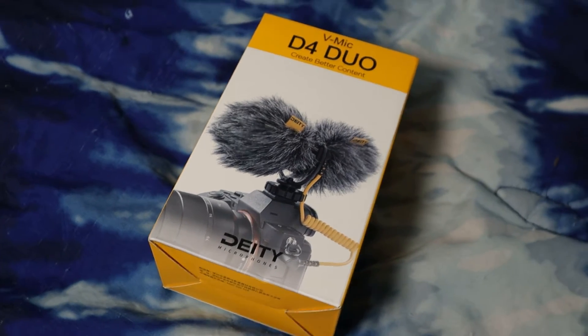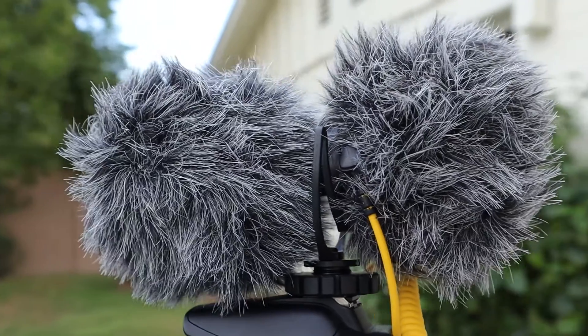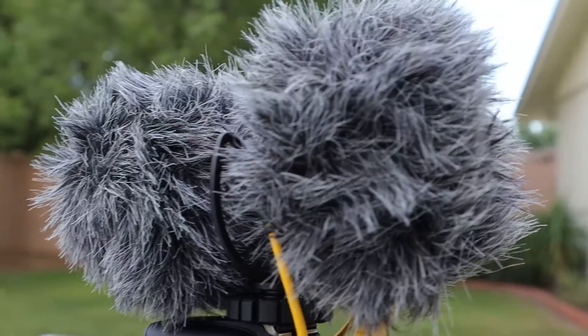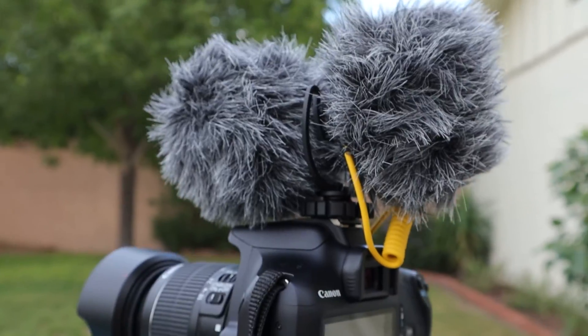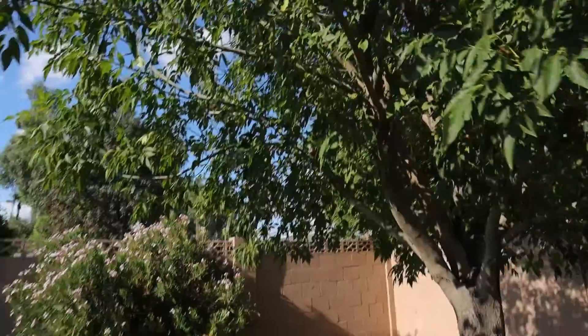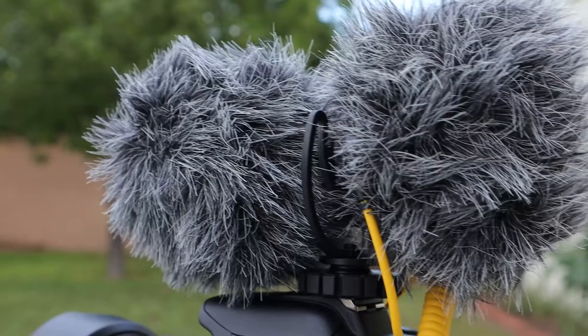This microphone comes in a really nice box. Deity definitely takes pride in their packaging so nothing gets damaged during shipment. The microphone also comes with a nice windshield — kind of like a dead cat, actually a mixture of both. There are two windshields you can put on the front and back microphones. I personally prefer to keep both windshields on at all times, because when you're walking around, kinetic motion means the microphone will pick up a little wind.